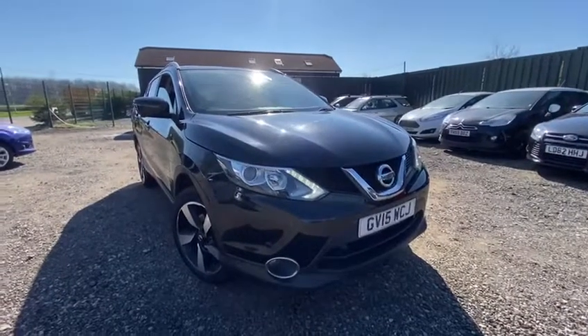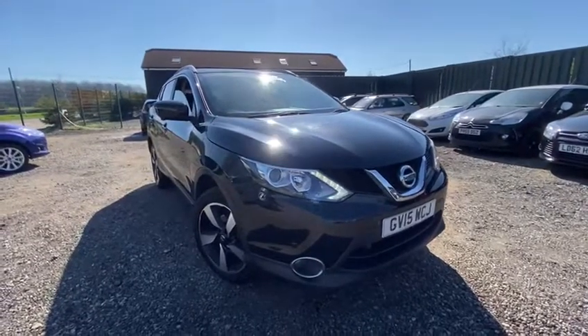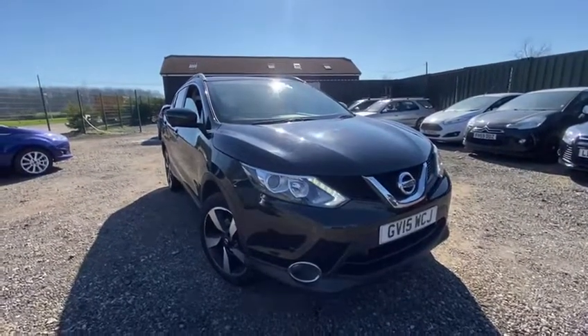Hello everybody and welcome to this video of our 2015 Nissan Qashqai. On today's video we're going to do a full walk round of the car for you inside and out, point out all the vehicle's features and just a general full 360 tour of course before coming down to view the vehicle.